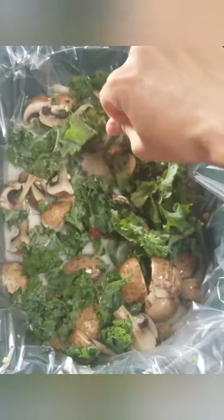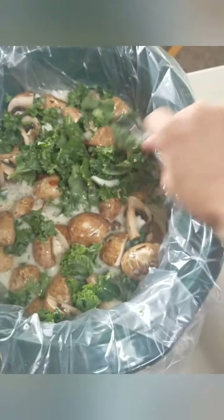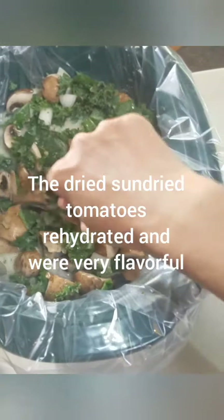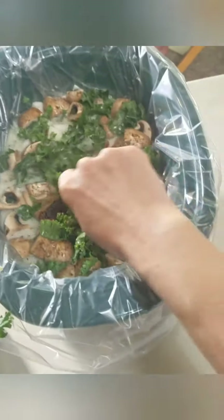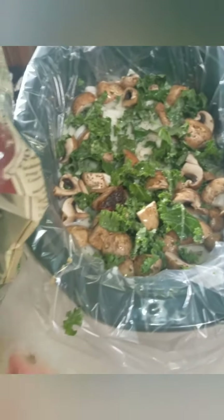I added that whole bag of sun-dried tomatoes. You can also use the kind of sun-dried tomatoes that are in a jar. I'm going to add some more of this milk. Next time I may use two containers of veggie broth for this.